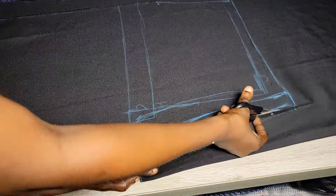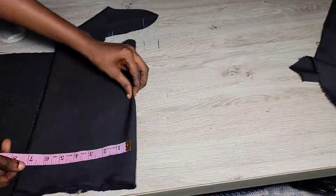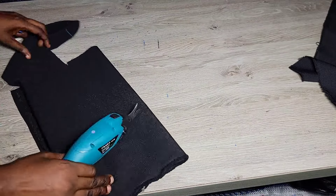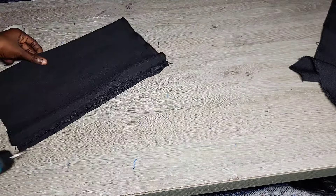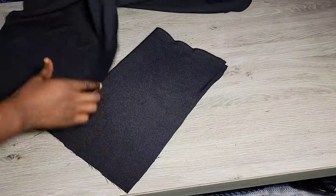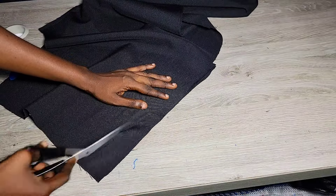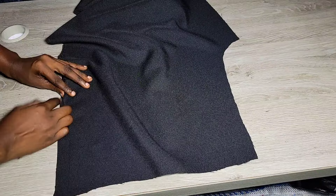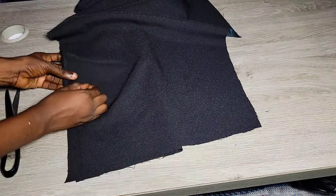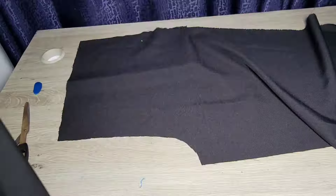Go ahead and cut. Now we have our front and back patterns. For the pockets, the best measurement is seven inches wide and 12 inches length. I'm cutting on fold to cut both pockets at once, leaving half an inch and one inch by the side for seam allowance and to close up the under. Then I'm going to place it on my front pattern and just trim out the pocket.